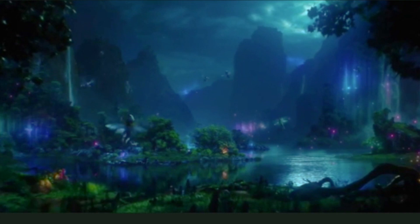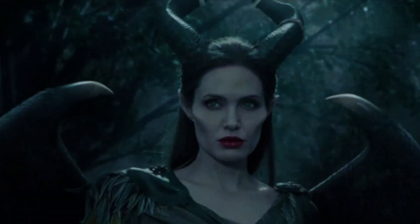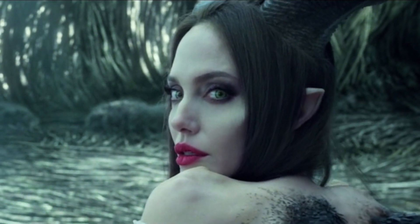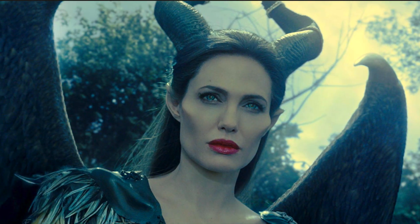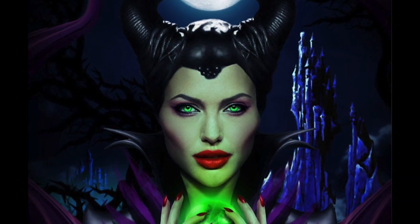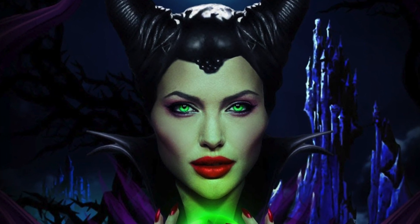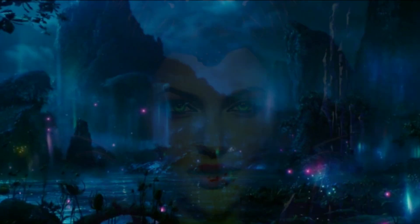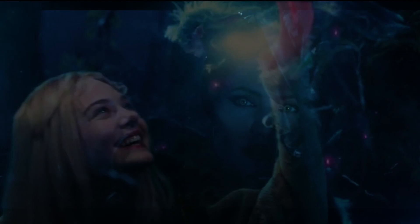Hey guys, welcome back! I have a beautiful Maleficent Inspire filter tutorial for you today, which I think is the perfect autumn filter since Halloween is just around the corner. We're going to learn how to recreate the iconic Maleficent black horns and her magnificent wings, as well as remake her beautiful makeup style with mystical purple smoky eyes, ruby red lips, gorgeous green piercing eye lenses, and finish it all by recreating a very magical atmosphere with emitters and particles — those very mystical pixie lights floating around.